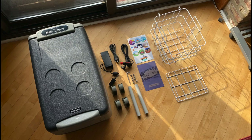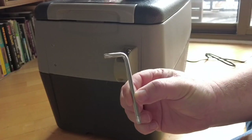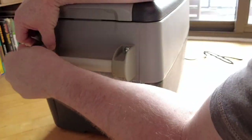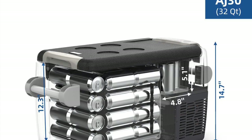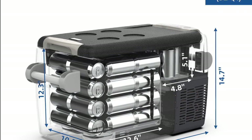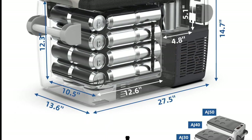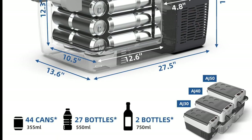Here's everything that comes in the box: the refrigerator, the power adapters — one for the house and one for your van or car — the handles, which are not assembled, which is good. I chose to put them on for this demo, but I think I'll probably end up taking one off. And there's a diagram that shows just how much the thing will hold.